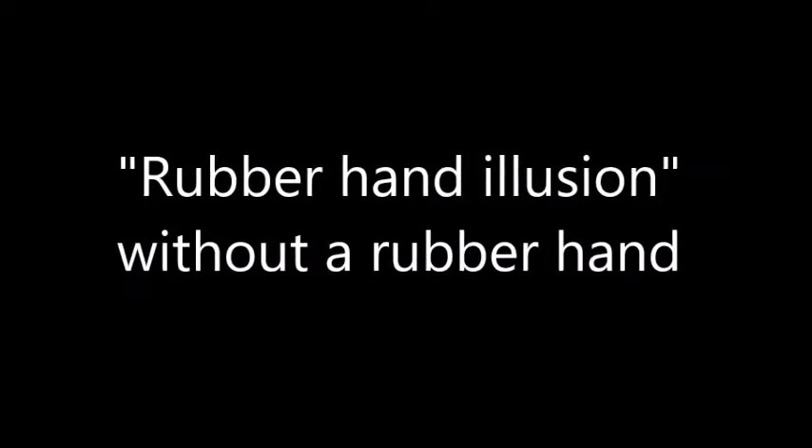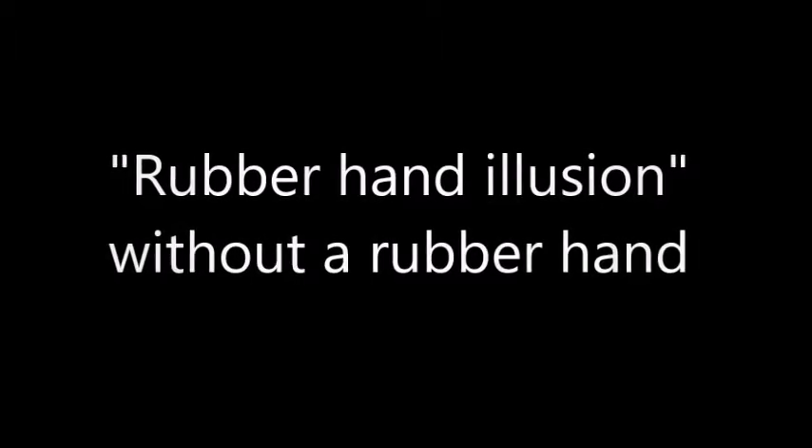Here's a video showing you how to do the rubber hand illusion without the use of a rubber hand. It's great for workshops when you don't want to bring a bunch of rubber hands for a large group of people.